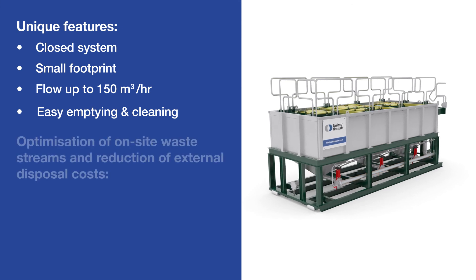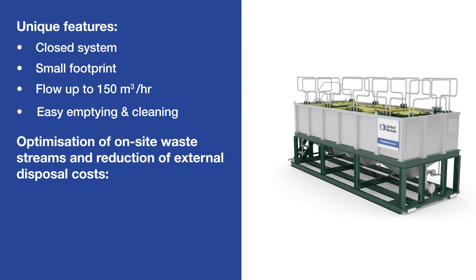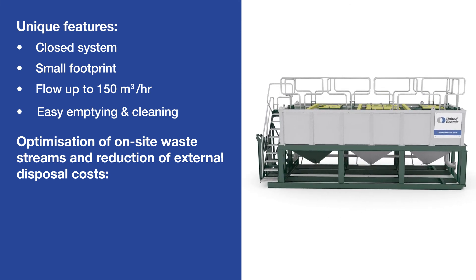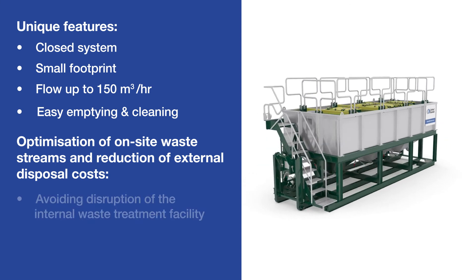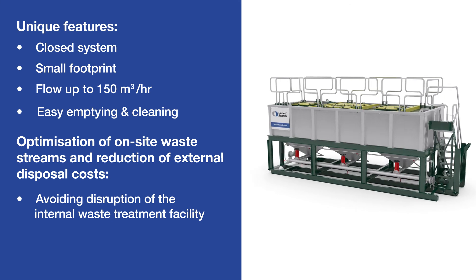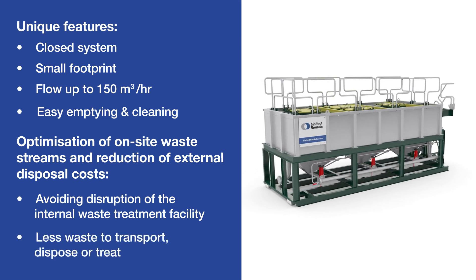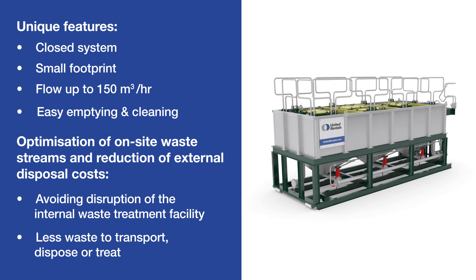The lamella filter tank can optimise your on-site waste streams and reduce external disposal costs — by removing pollutants which could disrupt your internal waste treatment facility, and by separating waste from water, so there is less waste to transport, dispose of or treat.